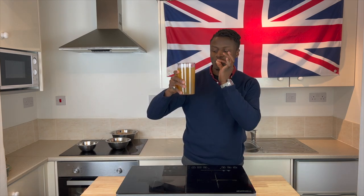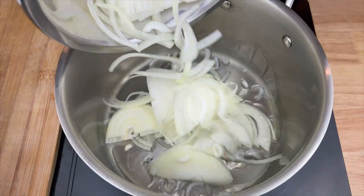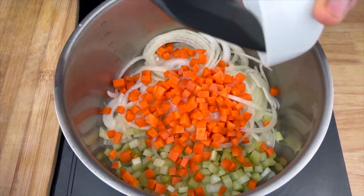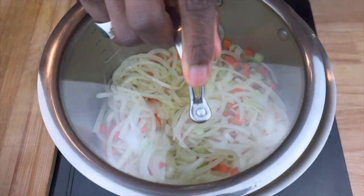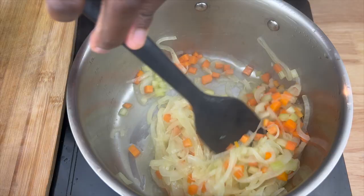With the stock made, to prepare the soup, into a suitably sized oiled saucepan begin to fry onions, diced celery, and diced carrots with a pinch of salt and a dash of water, before allowing the contents to simmer under a lid over a medium heat until little to no liquid remains in the pan.